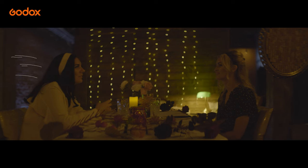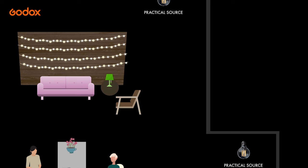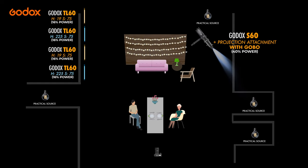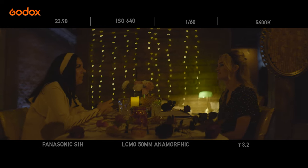We've added some lights in the background to really help with those practicals and create depth. We have the S60 with the projection light across the wall with the window shadow, and on the other wall we have the TL60s on the ground really accenting that brick. Our subjects are still looking really dark, so let's add some light to make them pop.